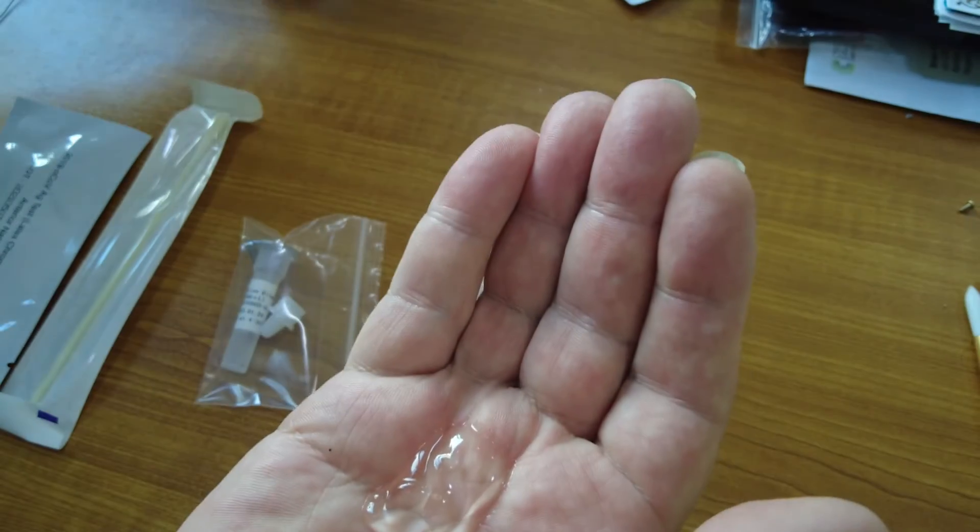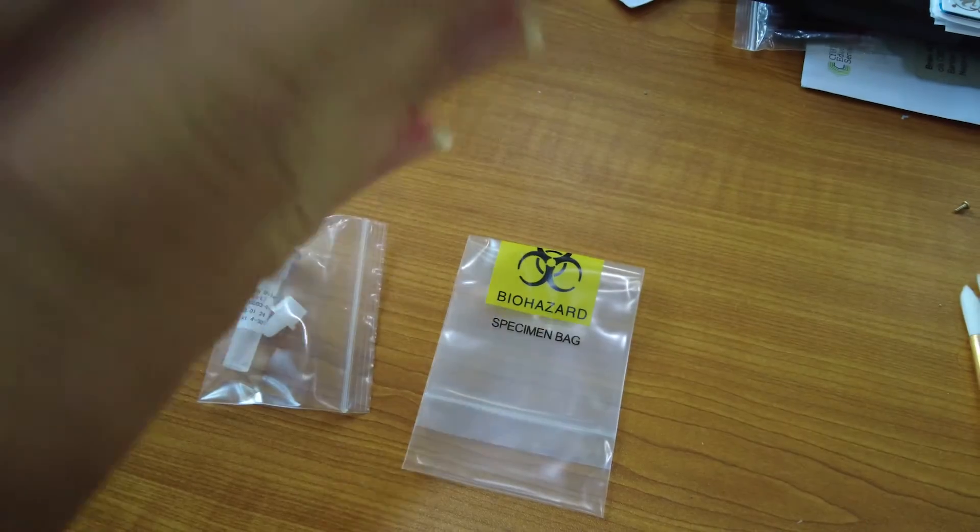Firstly, clean your hands with hand sanitizer. Next, we need to pull down our mask.